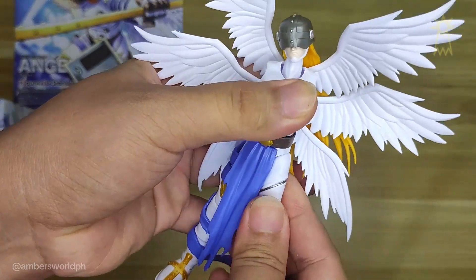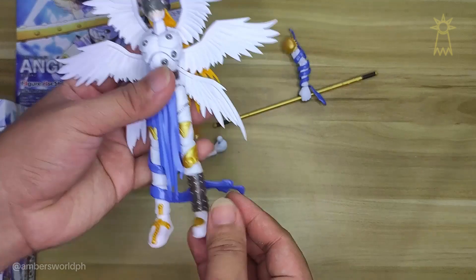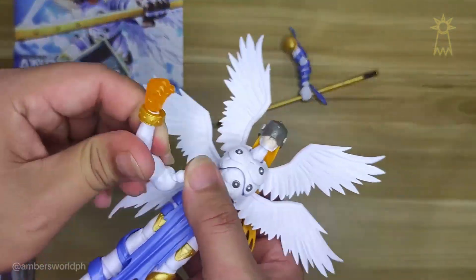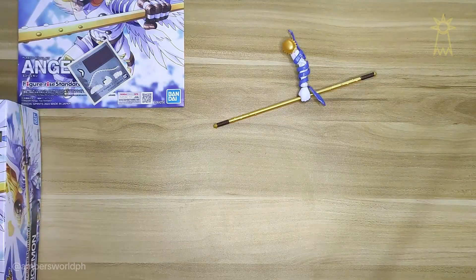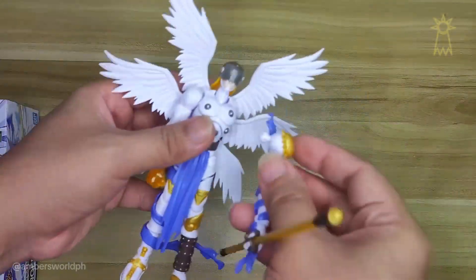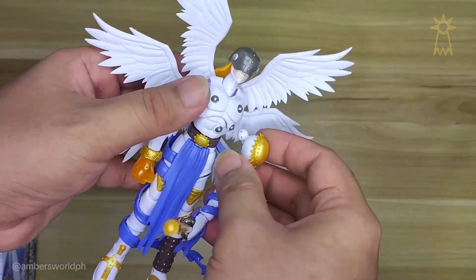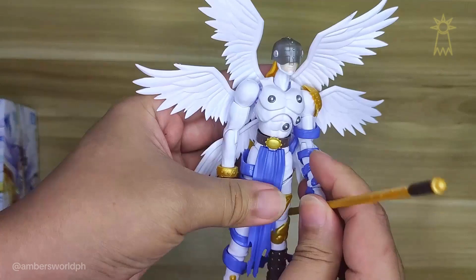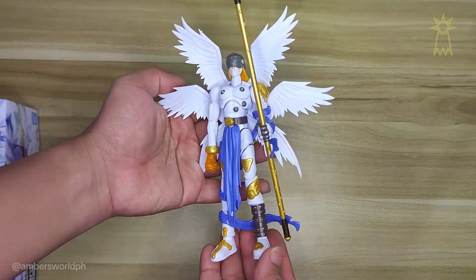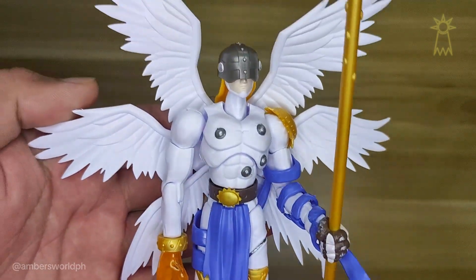For this figure you really have to follow the instructions so you wouldn't miss any detail or any small little piece, because there are so many small little pieces inside — like the joints, they have so many little pieces. This is me putting on the final piece.